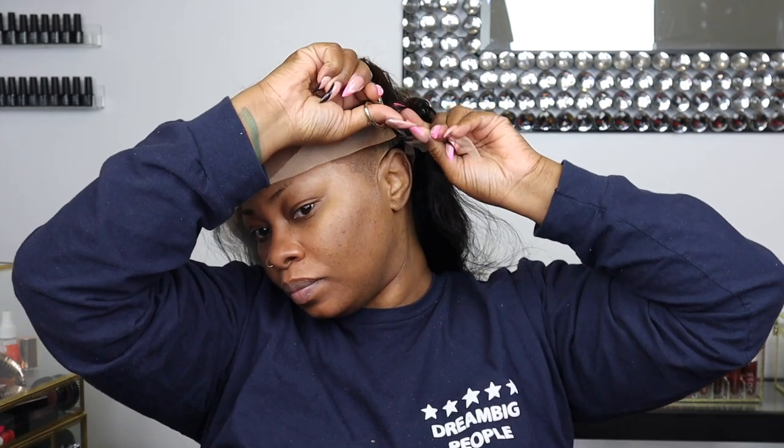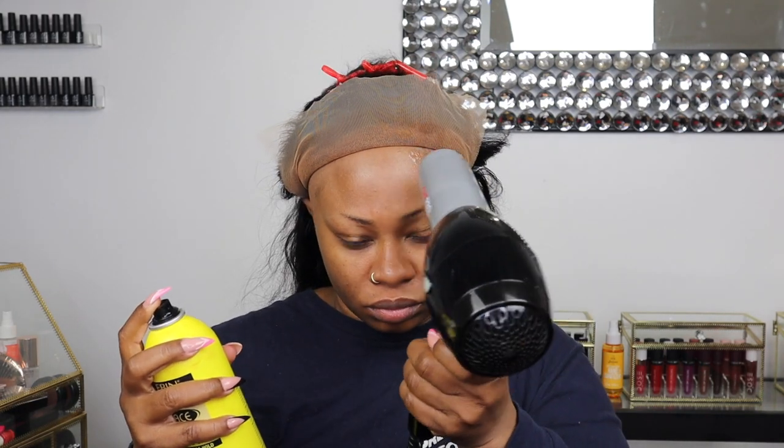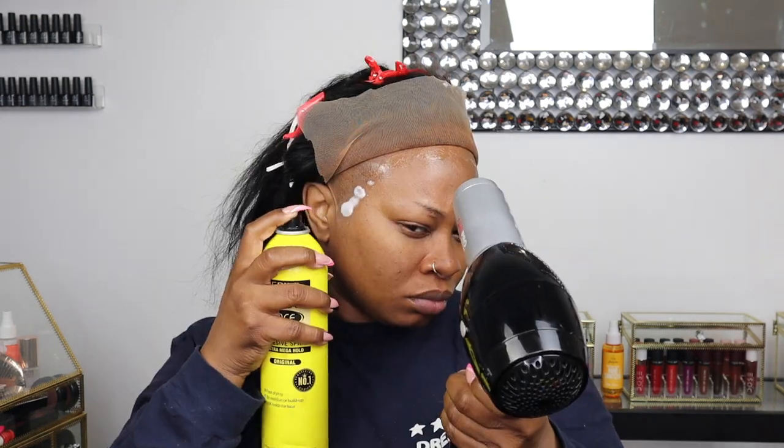Now this is the wig from Sinoshore Hair — I hope I'm pronouncing that correctly, but the links will be in the description box. What I did is I bleached the knots and washed this unit. When I was bleaching the knots I got too much bleach on part of the hair, so I decided to just create a quick skunk stripe. I didn't feel like correcting where I messed up with the bleaching at the hairline, so that's why you see a little brown stripe on the side.